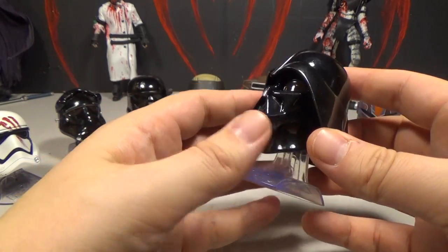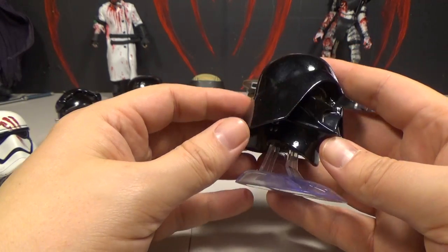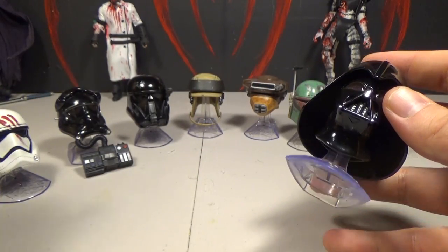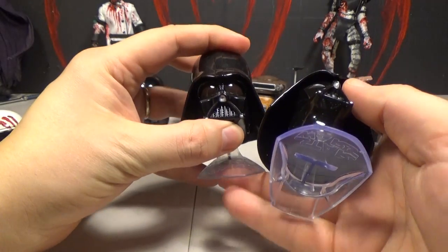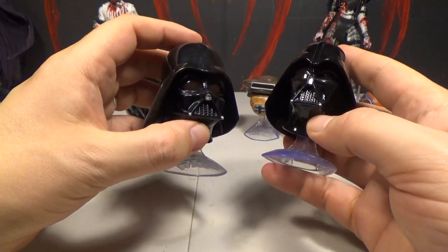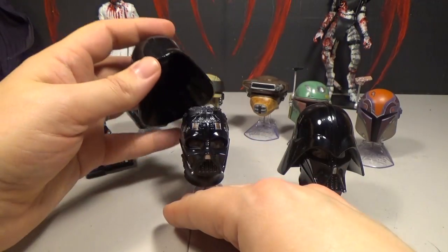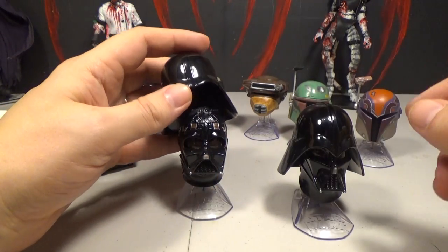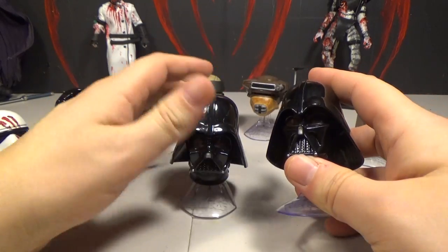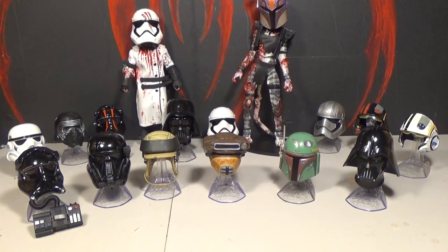Here is the Darth Vader helmet, based on how he looks in the Rebels show, so it's a little cartoony. It's pretty cool though — it makes it look like a more angry, pissed-off helmet. Here's the classic version so you can see the difference. They're both cool; I definitely prefer the classic, but it's nice to have this version too. The classic helmet pops off so you can see the circuitry inside, but this Rebels version doesn't pop off.